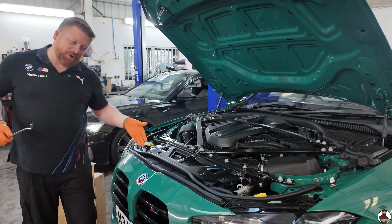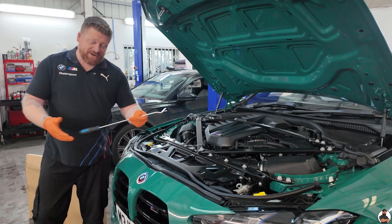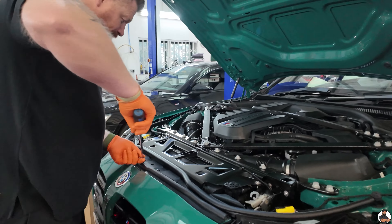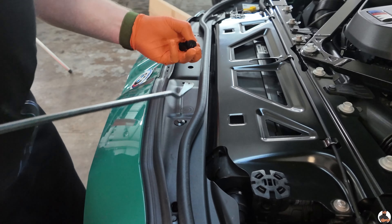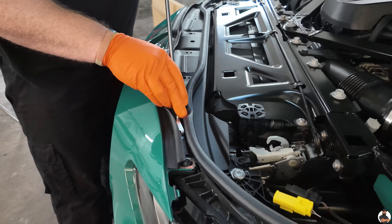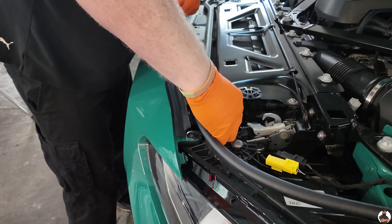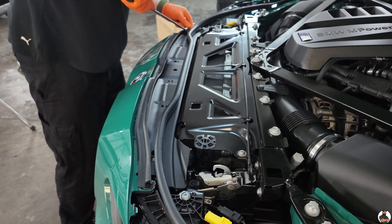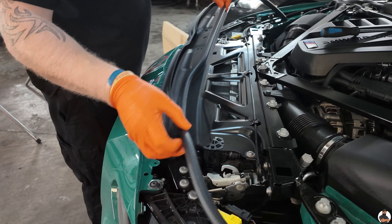Step one, guys. We're going to remove this top trim along here. It's got six little rivets on it — quite easy to remove. You can use a trim tool like this. It doesn't have to be this long, but this is all I've got. Very simple. One clip out like that. Six little clips. And that's that trim removed. Simple.